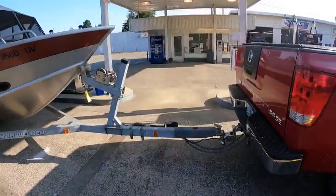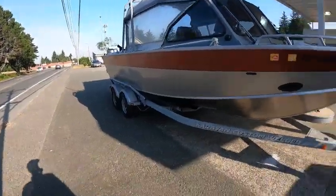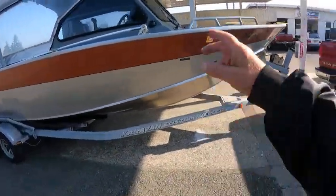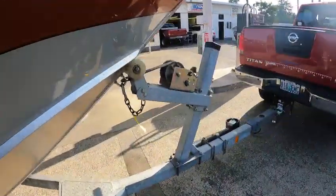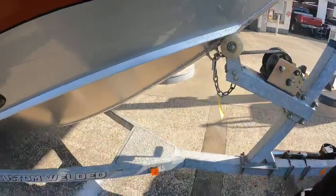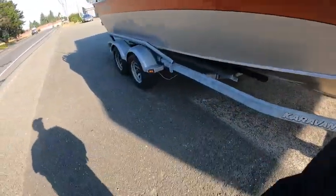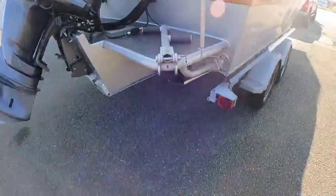Hey, this is Kurt the Boat Doctor. This is a fuel job on the kicker and the main — just checking the boat out. Down the road you may want to put a new wind strap on this. When these things start getting kind of discolored like this and brittle to the touch, you're about ready to snap. I'd probably have them get that wire tucked up — it's been sitting for a while.